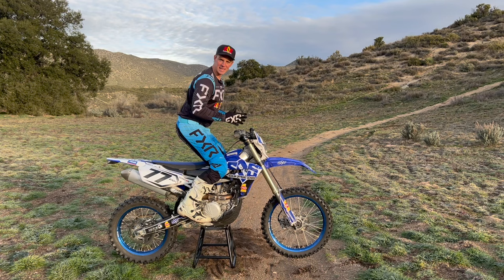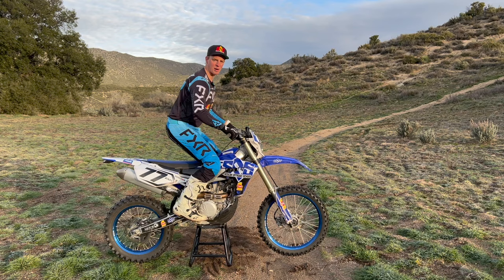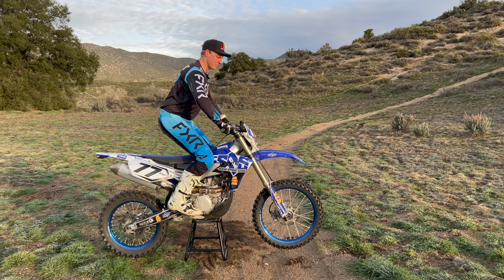When you're stuck in that hovering position, your weight is poorly distributed. You're really close to the bars, your elbows are tucked in, your butt's tucked in, and the bike will become really nervous.